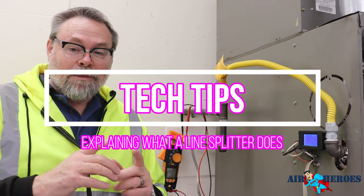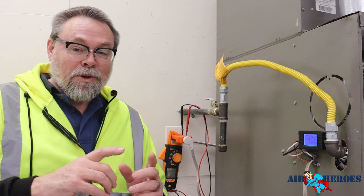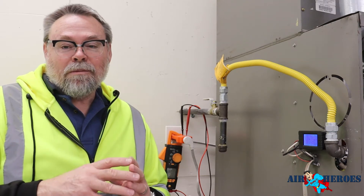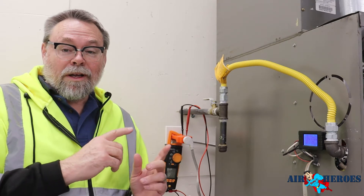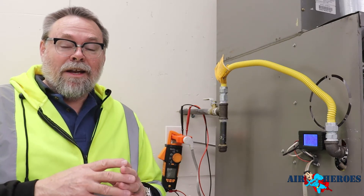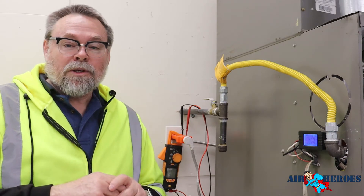Once I made the custom line splitter video, I got some comments that people don't understand what a line splitter does and what benefits it has. So very quickly I'm going to show you what a line splitter does and how the custom one works much better and is much quicker.